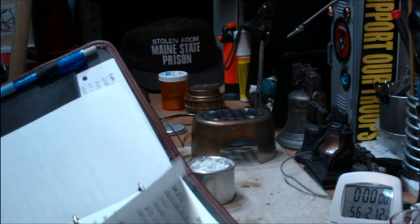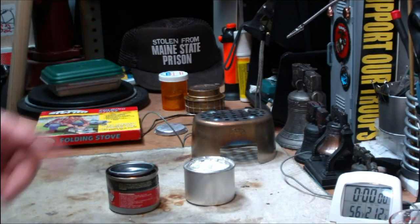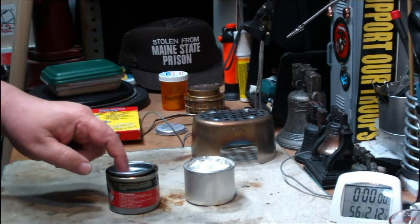I think it took like 23 minutes to get two cups of water to boil using the Sterno.